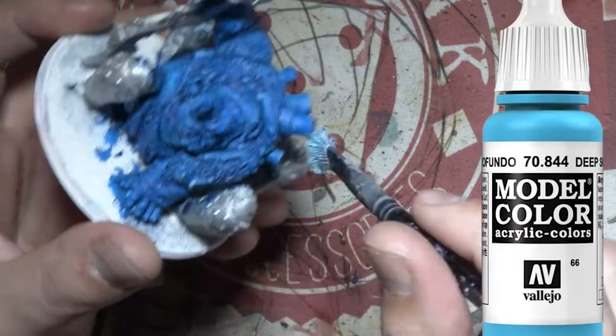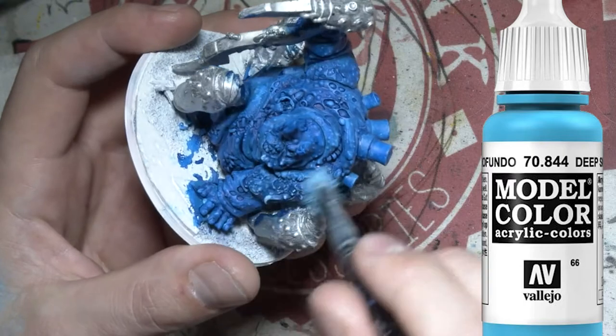Here I've got that white blue again and I'm just going back over, doing a dry brush, picking up all that detail all over his body.